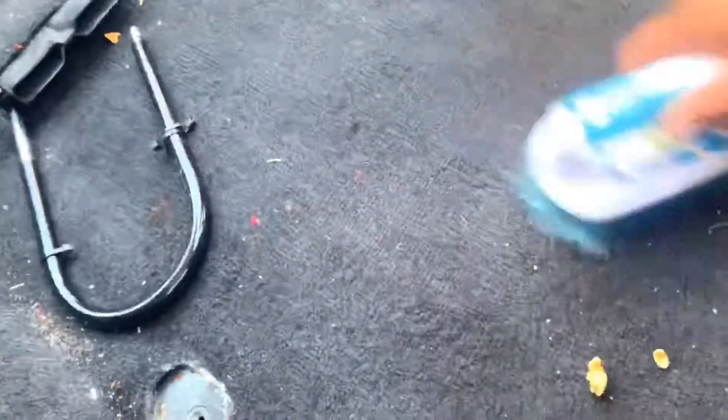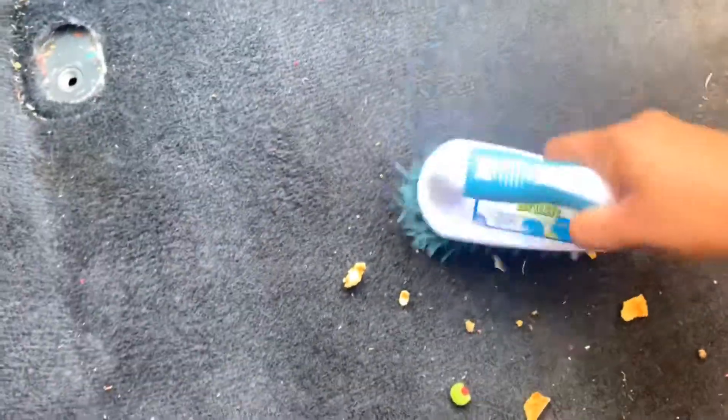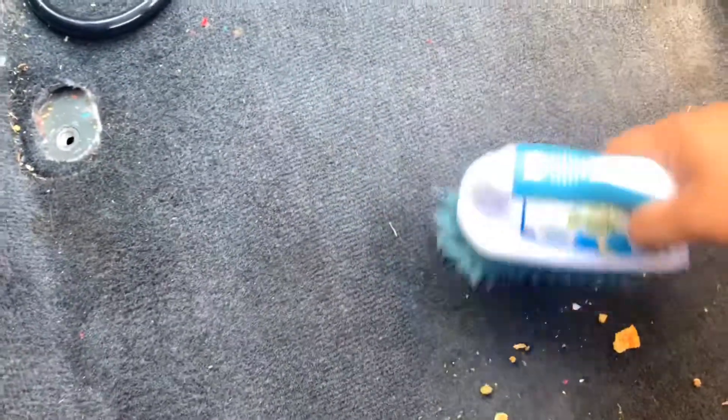I'm gonna show everybody a trick — just using one of these, just scraping, just pick everything up. Brush it all together, makes it so much easier. Look at that — got the smallest crumbs.